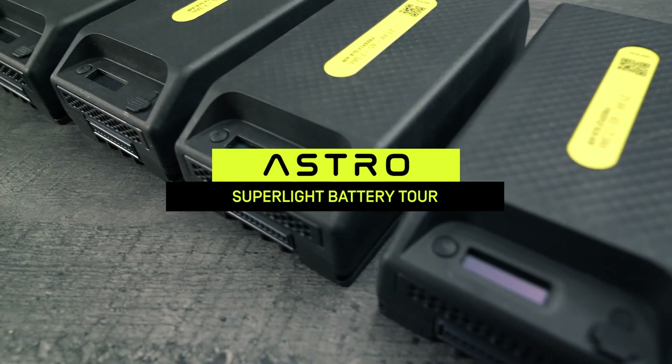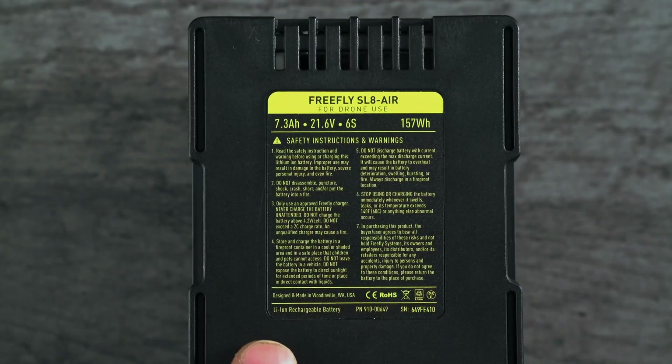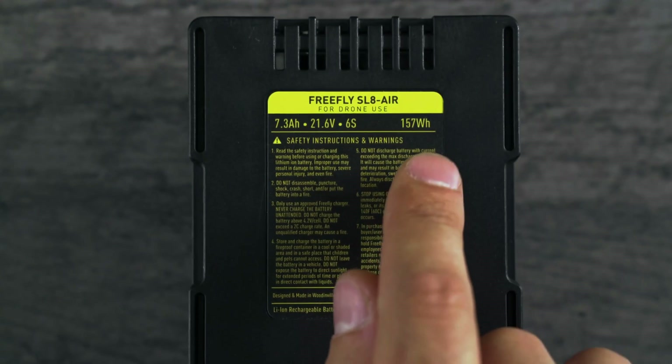Astro uses FreeFly-designed and built super-light batteries. They're lithium-ion chemistry with a nominal 6S voltage and 157 watt-hour capacity, which means that you can take them in your airline carry-on.